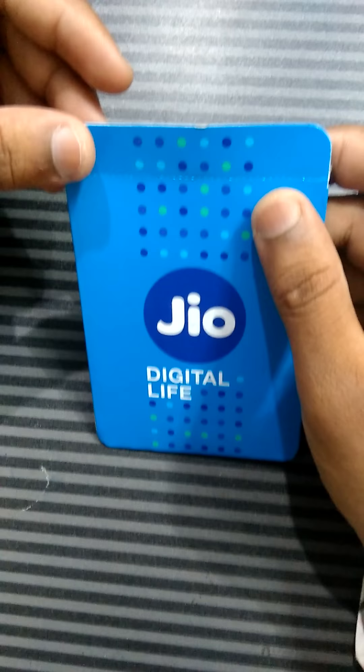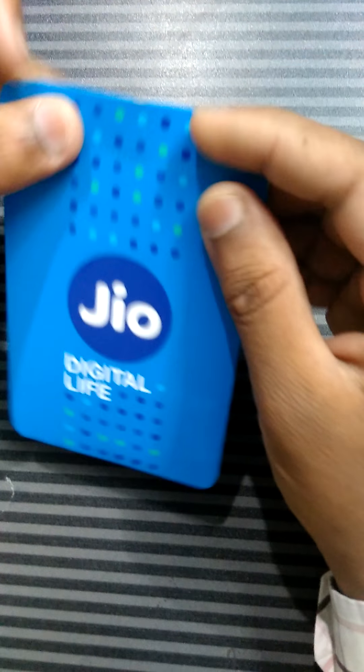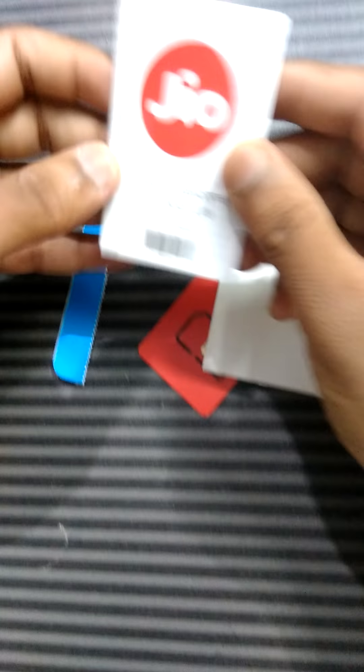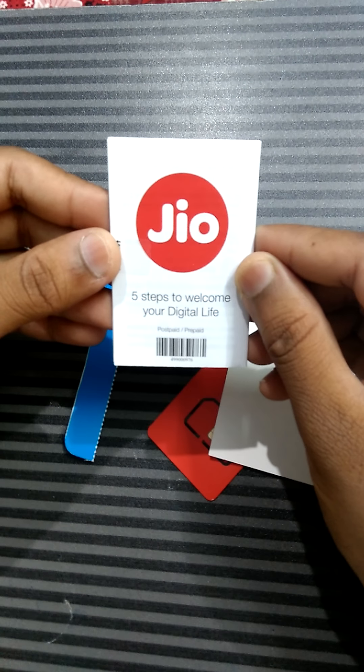Let's start opening the Jio packet now. Inside, it comes with some manuals. Here you can see there is a five-step guide to welcome you to your Jio digital life.